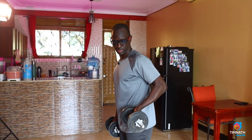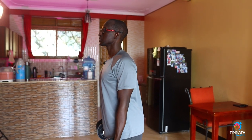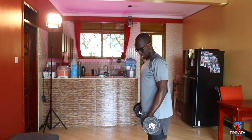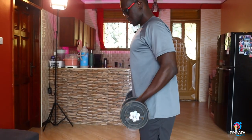You try and pull the dumbbells in a straight line upwards along your torso, and you'll be curling your bicep while you do that. Straight line along your torso, just in front of your torso — straight line.